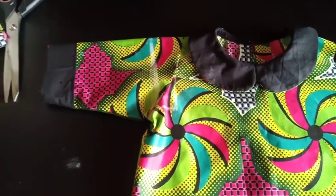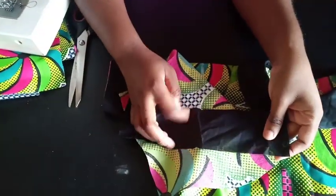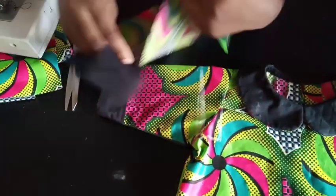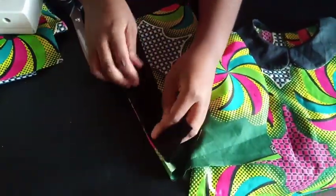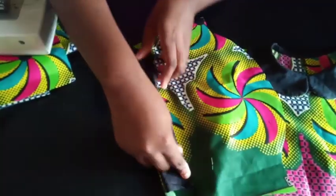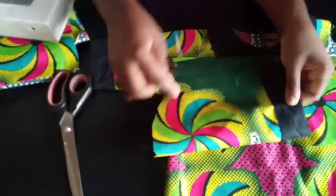After cutting your sleeve, cut out a contrast band — black or whatever color you're using for the neckline — about 3 inches wide. Join it at the wrong side of the sleeve fabric, then flip it over to the right side, tuck it in, and sew it down to get that cuff look. Now fix the sleeve into the armhole, close off the side seams, and fold the hem of the dress.